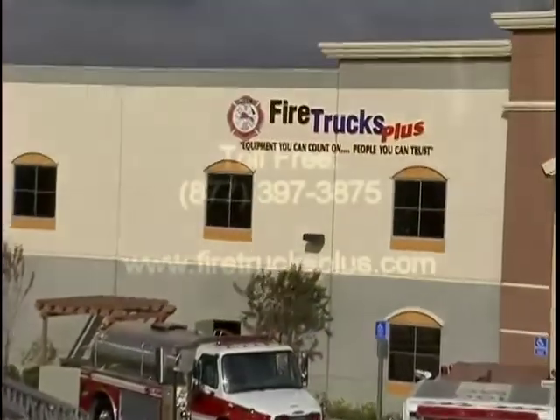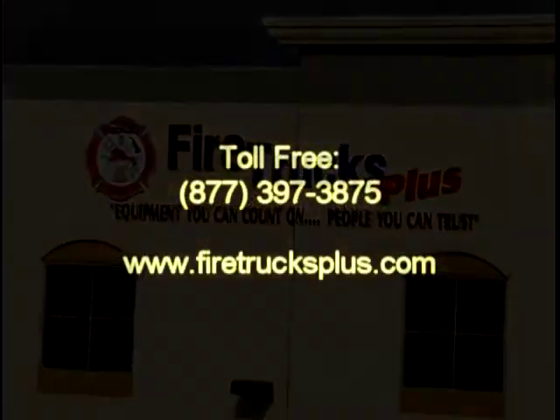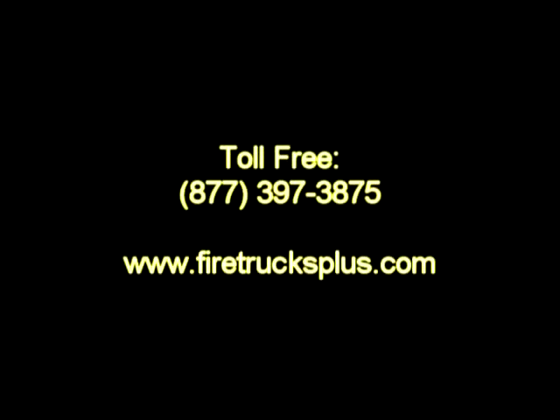For further information, continue viewing our website or contact us at the number listed on your screen. Thank you for your interest in Fire Trucks Plus, where Plus means added value. Thank you.